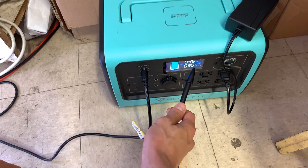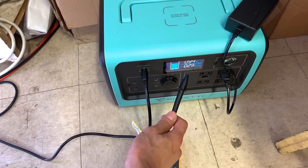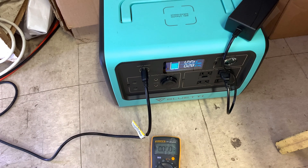With two Bluetti SP120 panels it is charging — 45 input watts, climbing to 94, 95 watts. It is definitely giving it more juice than before — doubled up and nothing's wrong with the machine, nothing's fried. So to recap: yes, it is possible to pass-through charge with the EB70, and you can also connect two SP120 panels in parallel to get more watts into your generator. Thanks for watching and until next time, peace.